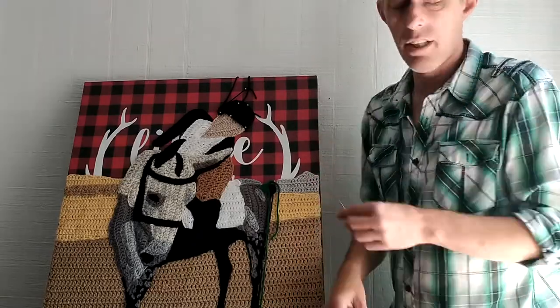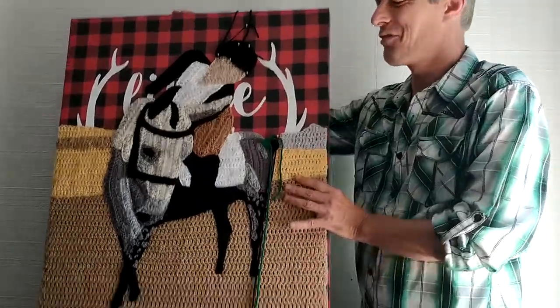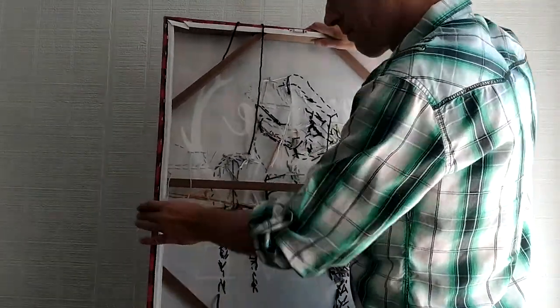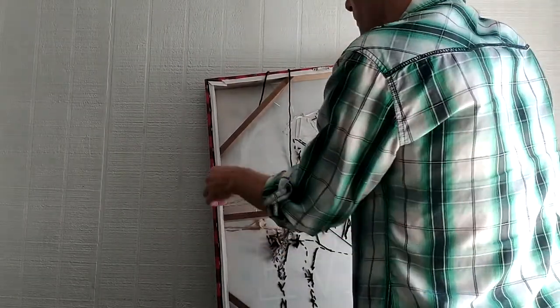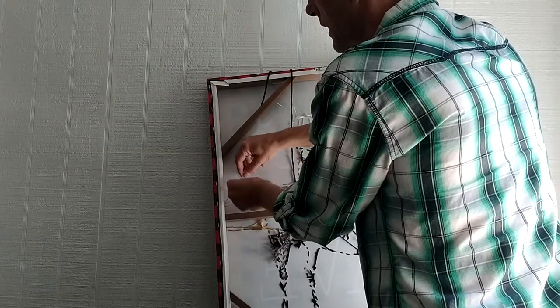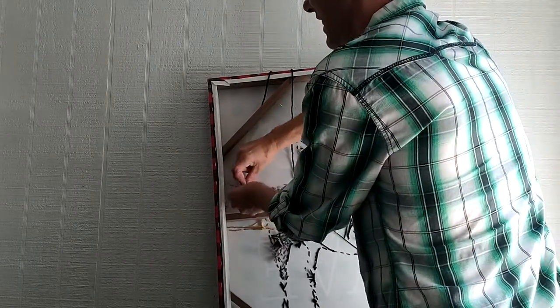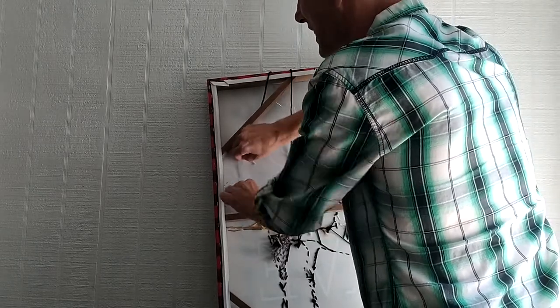I have every color that I need in my yarn stash. It's time to tie off. My dog's barking because he knows I'm talking to somebody — my dog goes crazy when I talk to people on the phone or when I make videos.